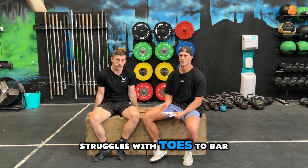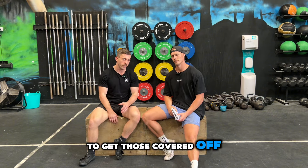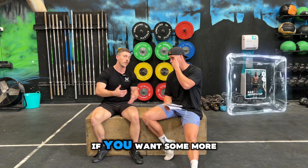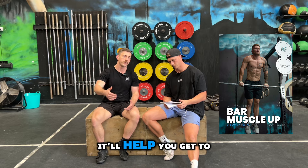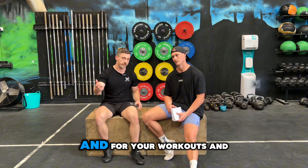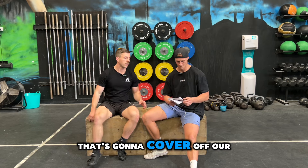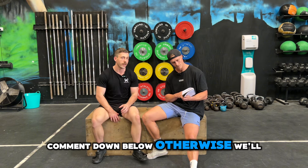If you struggle with toes to bar or pull-ups and those prerequisite strengths are a challenge, check out our pull-up and total program on our website unboundathletic.com.au. We also have our own muscle up program if you want progressive skills in a formatted six-week progression that'll help you get that first muscle up — or if you already have them, help you improve and get more volume. The pull-up program is completely free, so jump on and run it. It's about six to eight weeks. That's going to cover off our video for how we teach the bar muscle up — any questions or comments, drop them below, and we'll see you on the next video.